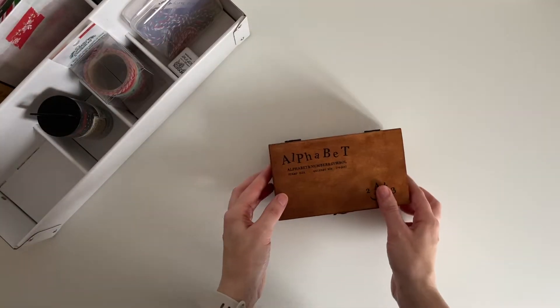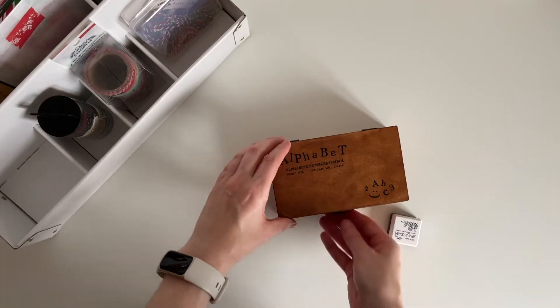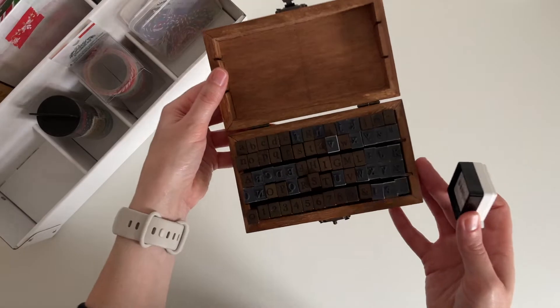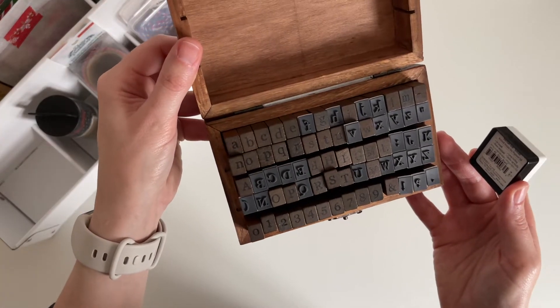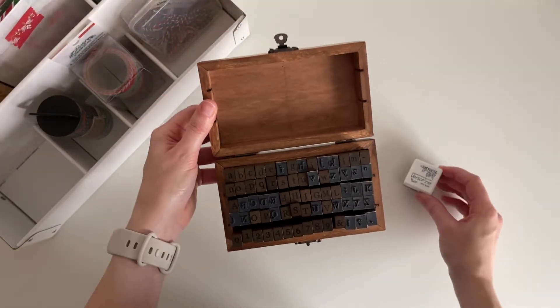I'm going to be using this stamp set to create some numbered labels for my journal, and I'm going to be doing some stamping later on in the video so stay tuned for that. I actually picked this stamp set up from eBay and from what I remember I don't think it was that expensive.